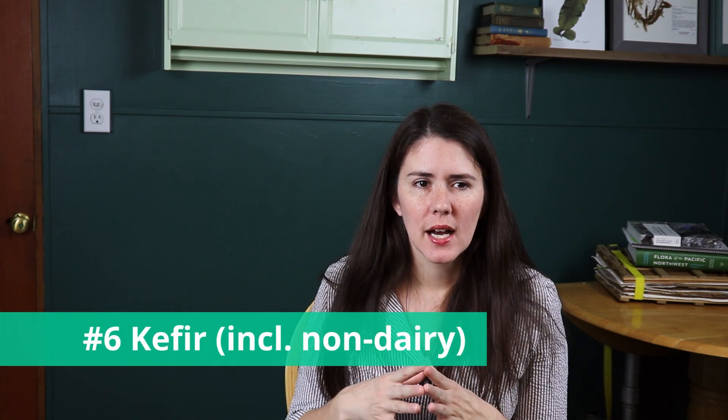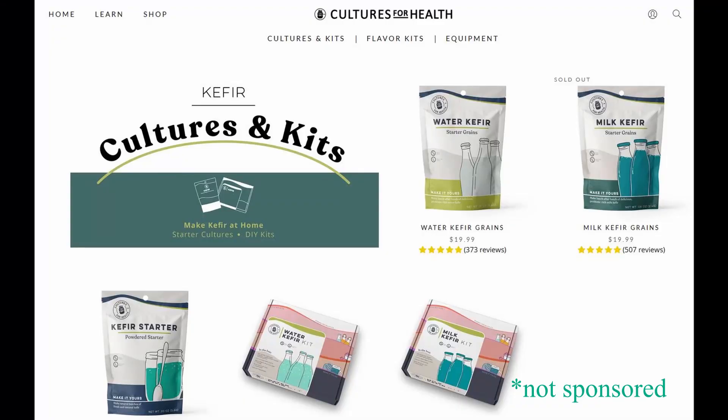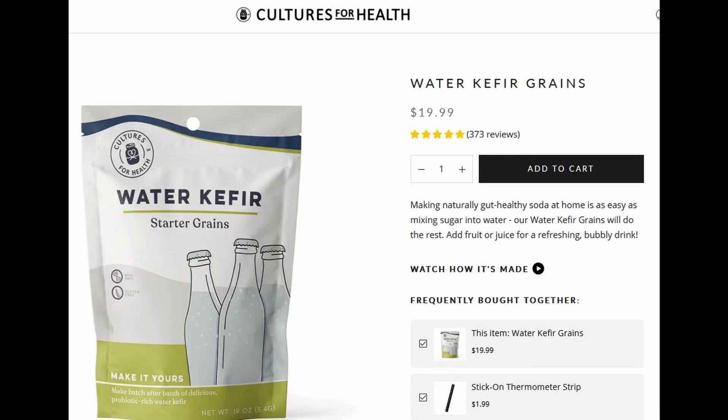Number six, for a conditioner or finisher for your hair, is kefir or yogurt. Kefir is a liquid so it goes on easier. It tends to be acidic, which is nourishing, and it doesn't dry your hair out. I've purchased kefir and also made my own using grains — starters — that you can buy online. You can make it with dairy, soy milk, rice milk, or even water. Don't think kefir is limited to dairy; there are different starters available for different bases.